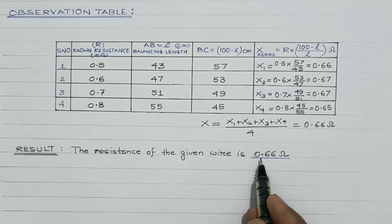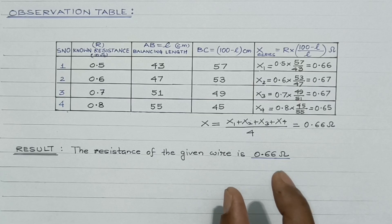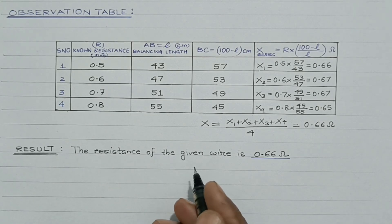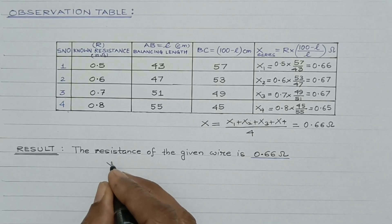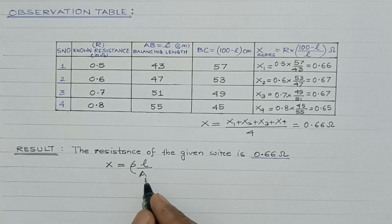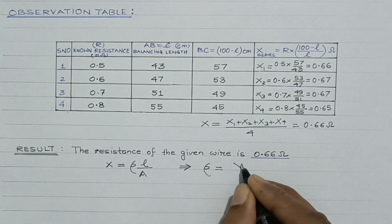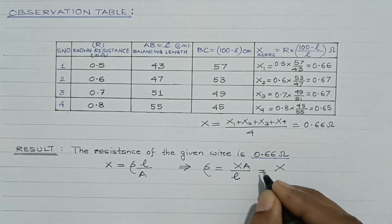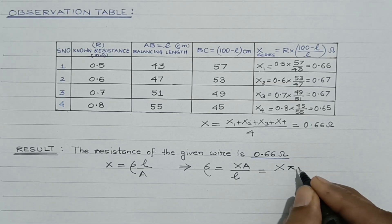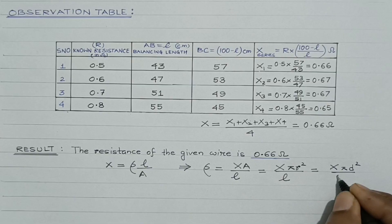The resistance of the given wire is obtained to be 0.66 ohm. In the same experiment, the resistivity — also called the specific resistance — of the given wire can also be determined. The resistance of a given wire is directly proportional to its length and inversely proportional to its area. So R = ρL/A, and therefore ρ = XA/L = X × πr² / L = X × πD² / (4L), where D is the diameter of the wire.